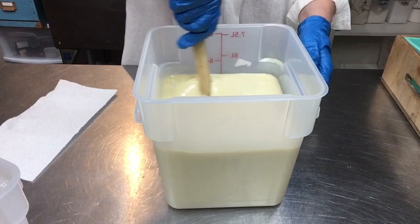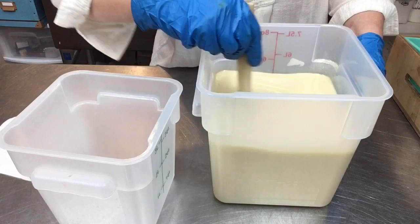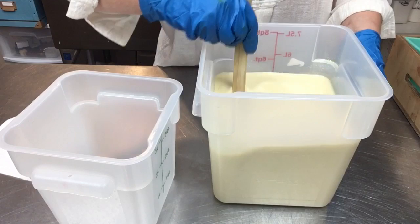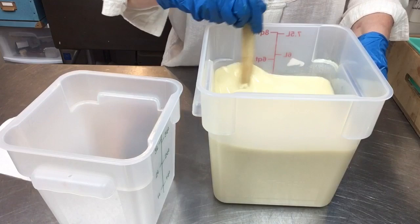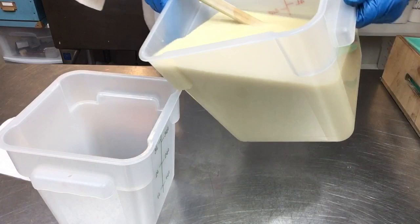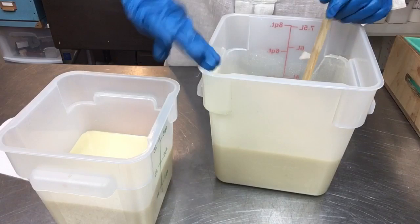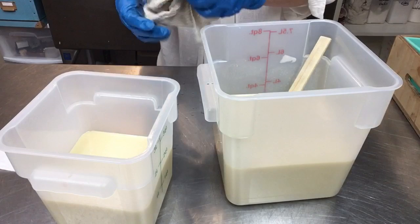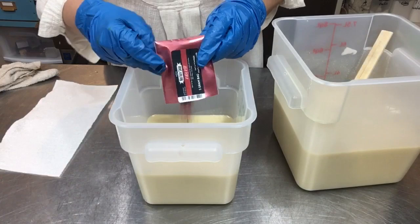I've got my little square container here - all my round containers are dirty from other soaps today, so I'm using square containers. These are great, very sturdy. I got these from Webstaurant, and that's also where I get my baker's racks that I use for curing racks - they have really good prices. You can get them with lids, so I'd recommend Webstaurant. I'm not affiliated with them at all, but I really like what they've got. I always like to keep a wet rag to the side for quick little cleanups.